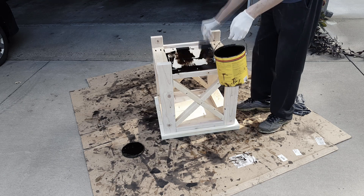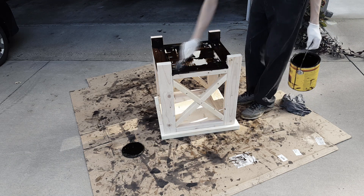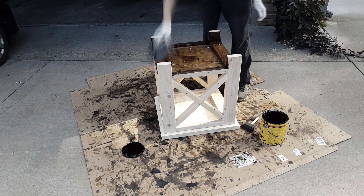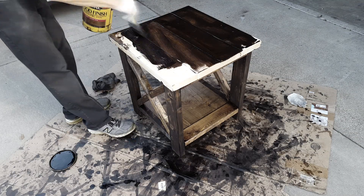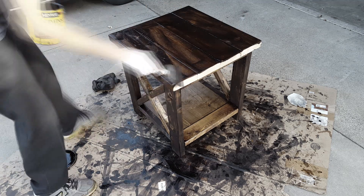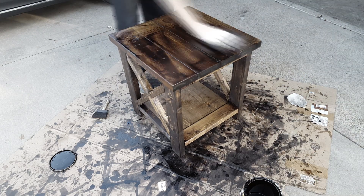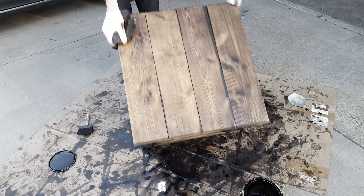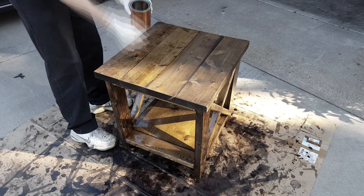Now I can start staining. I'm using a dark walnut stain from Minwax. I'm just brushing the stain on with a foam brush and then wiping it off with a clean rag. The next day I'm going to add a coat of semi-gloss polyurethane.